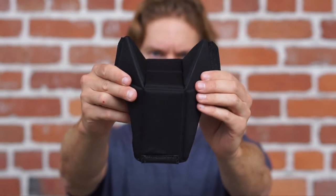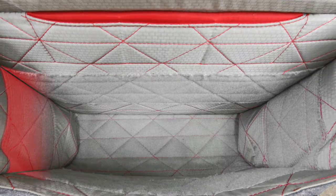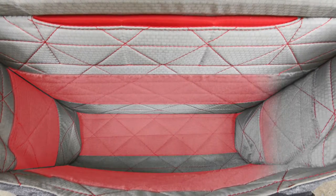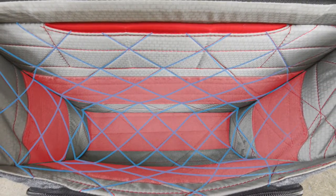The dividers fold to three-quarter or half height. They also fold flat, allowing gear to be internally stacked. Soft, non-degrading velcro is only where you need it, and it's pattern stitched so it won't pull away.